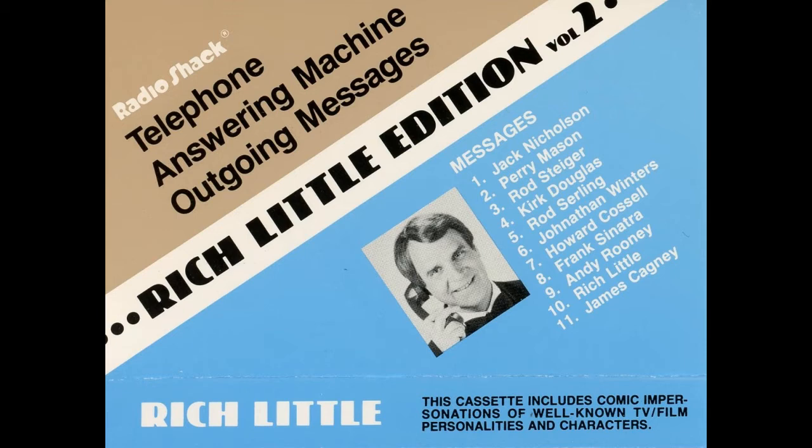Then, in a quiet place, record the celebrity impression from the cassette player's speaker into the answering machine's microphone. Now, you can personalize your outgoing announcements in several ways, either by inserting your voice before or after the celebrity impression. This way, people will know that they have reached you and not a wrong number.